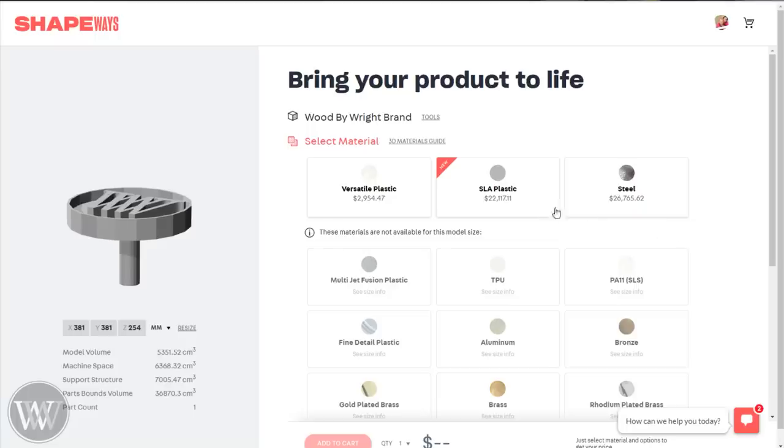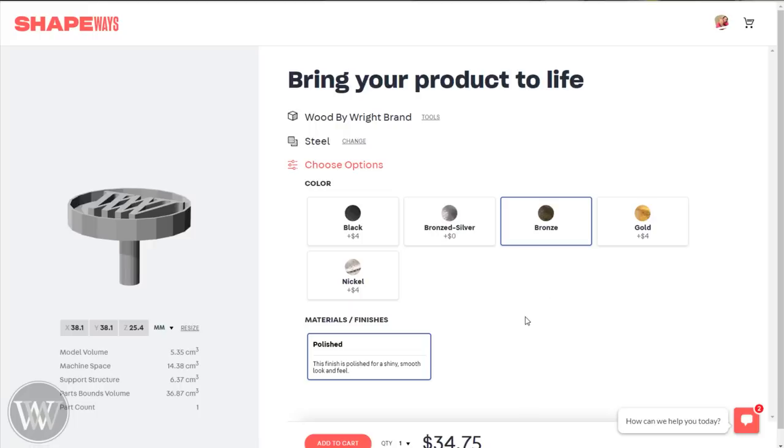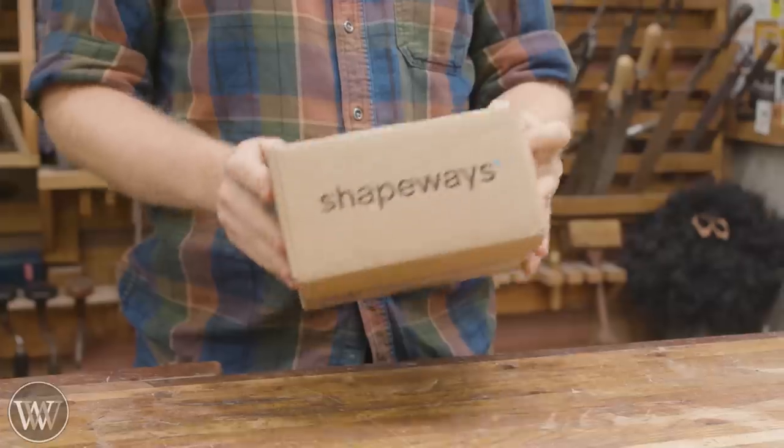Once you have this 3D file, you can upload it to Shapeways — this is the 3D printer I use, and they will transfer it out. Initially the size was a bit too big, so we had to go back and change it down because I didn't want to pay $26,000 for one that was 30 feet in diameter. Once we got it to the right size with steel and a bronze finish on it, we're ready to work with it.